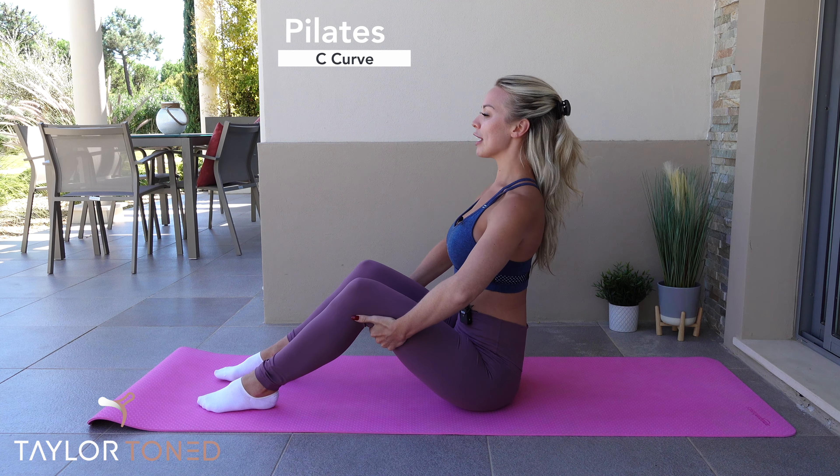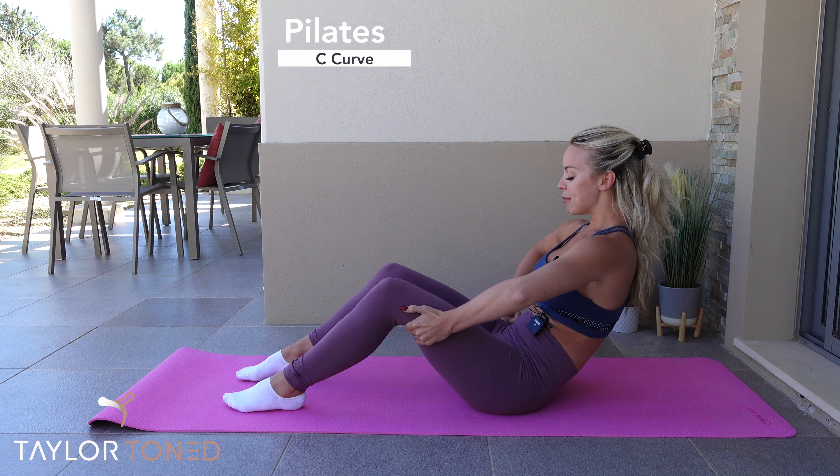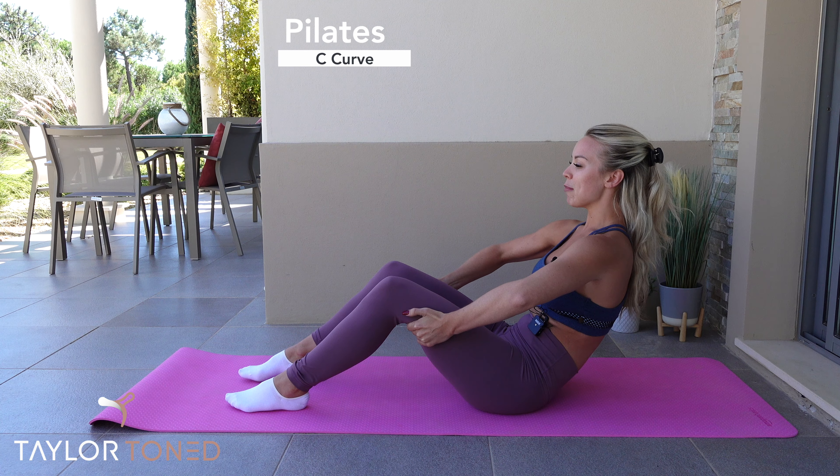Press the sacrum, the lumbar spine down towards the floor. Keep the elbows out. You want to keep the chest open, keep the eye line forwards. The shoulders should be above the knees if you were to look in towards the mirror. The belly button pulls down towards the floor. The hips tip under so you're getting a really good connection with your abdominals. And you should also feel this in the pelvic floor.